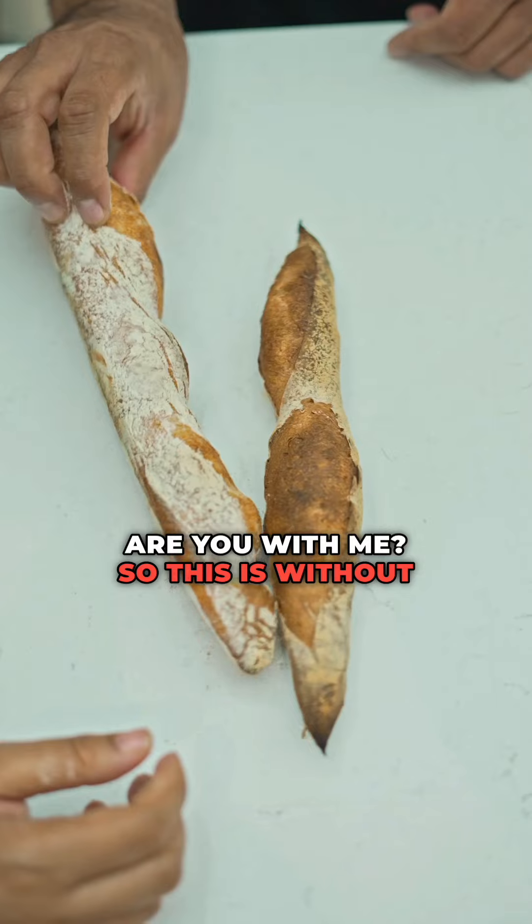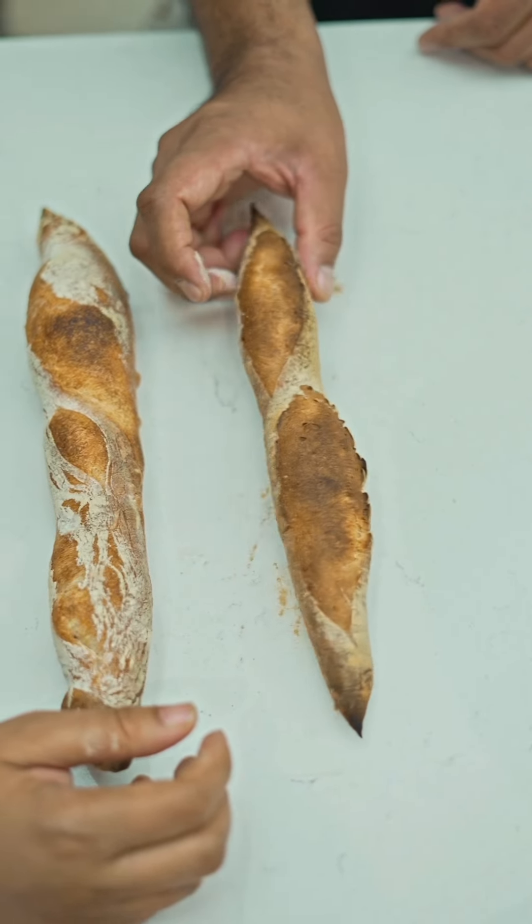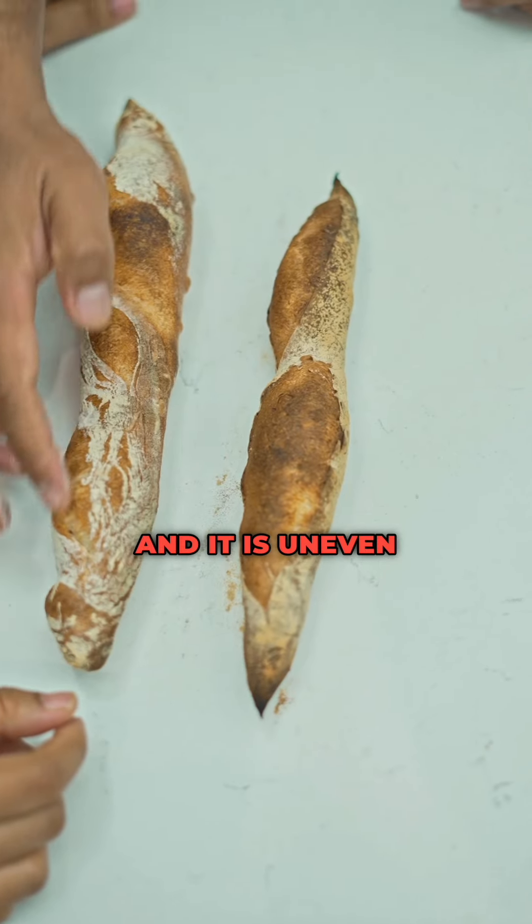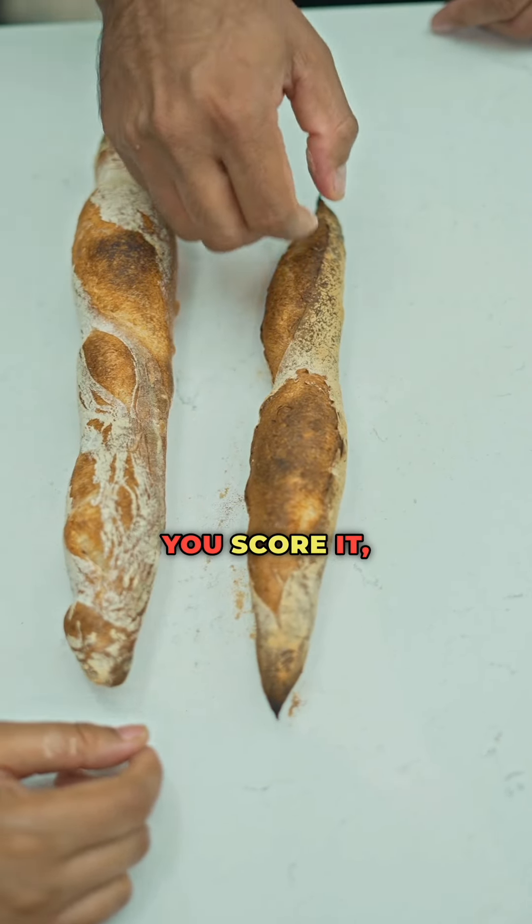So this is without scoring, and this is the scored bread. When you don't score it, it opens unevenly and the surface is irregular, whereas when you score it, you get a more even and controlled opening.